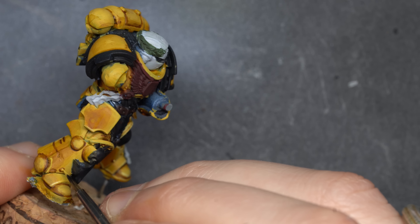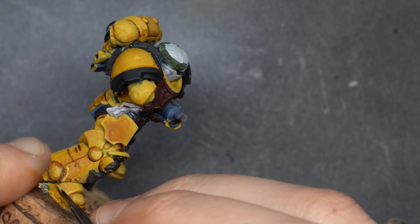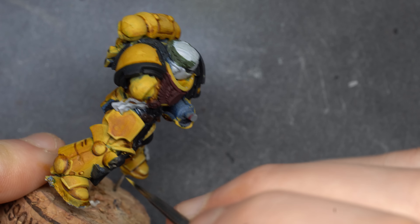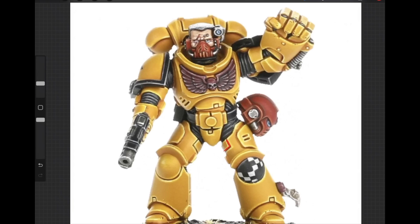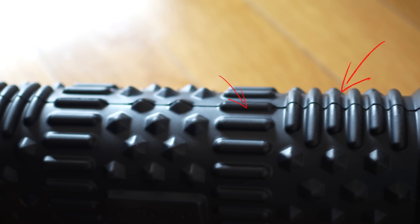And finally, number eight: don't edge highlight everything. Edge highlights help define your model, but beginners often overdo it. In reality, not every single edge of an object catches the light. Just take a look at a heavy metal Space Marine — not every edge is highlighted.